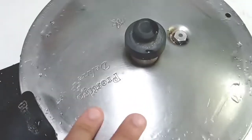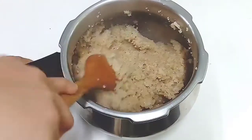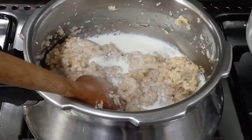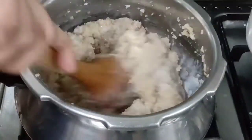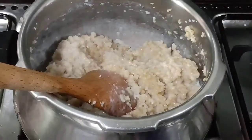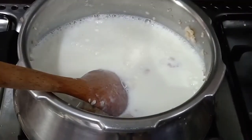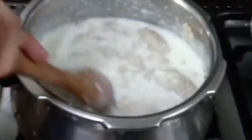I will add a spoon to this. I will add 2 cups of this paste and mix it with a little paste. Put the pot on the stove. I am going to cut the pot and mix it.